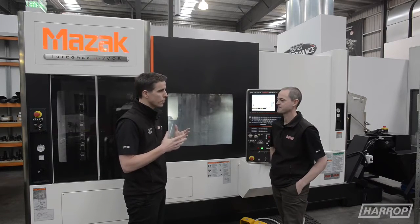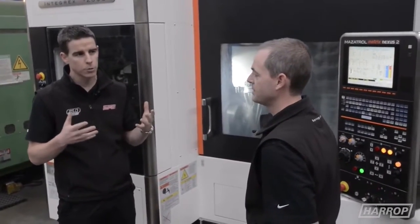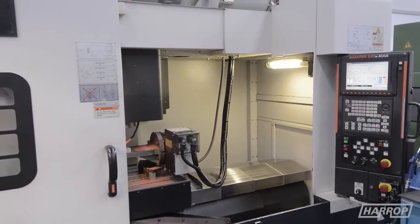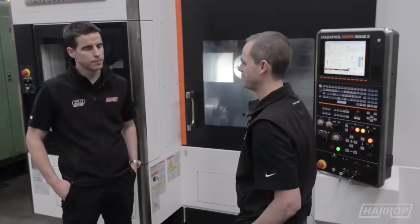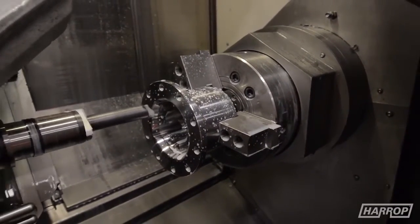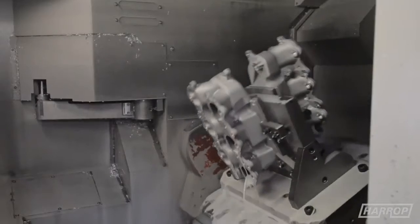John Hart is obviously a long-term partner of Harrop — the relationship goes back over 30 years, kicking off in the early 80s. The first machine we purchased through John Hart was a two-axis lathe, and during that long relationship we've purchased many different types of machines: lathes with milling attachments, multi-axis machines, twin pallet horizontal machining centres where we machine all our supercharger and brake product, up to our multi-tasking Integrex machines.